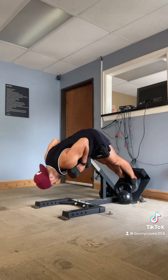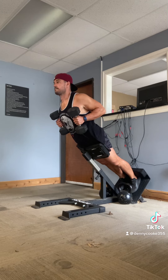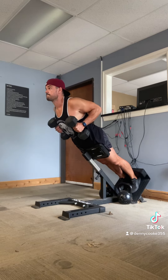Now, in order to progress, we can add load with dumbbells. The best way is to simply pin those dumbbells at our sides. Then we're simply only limited by the weight of dumbbells that we have available to us.